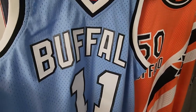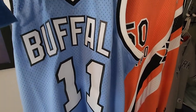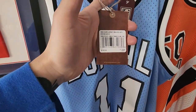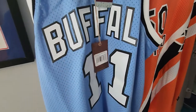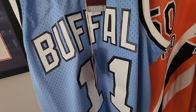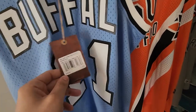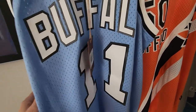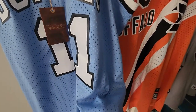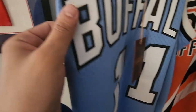I picked this up from Fanatics — it's a Mitchell and Ness, I still got the tags on it. It was $129 with two-day shipping, but I had bought an Atlanta Braves hat two weeks ago and they sent me one of those 20% off coupons, so I was able to use that. I think I paid close to a hundred after taxes. This is the Bob McAdoo baby blue from the '75-76 season — Mitchell and Ness Swingman.